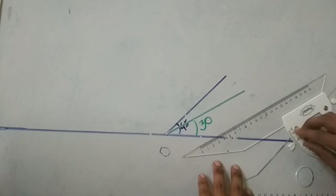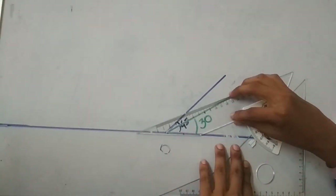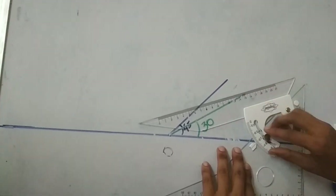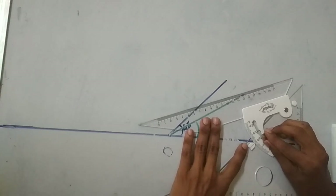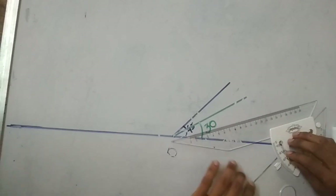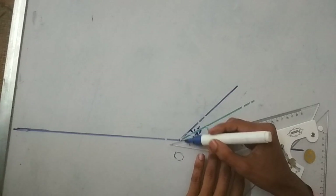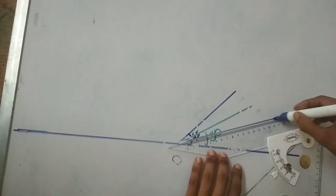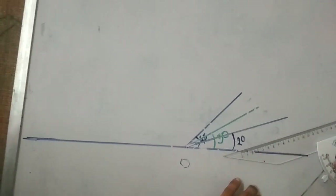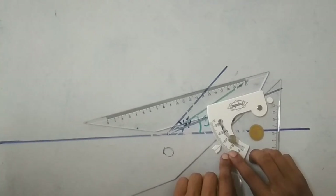If I draw a 20 degree angle, then I set the pointer to 20 degrees, match the point, and draw the line — and this line is 20 degrees. In the same way, I can draw a 10 degree angle.